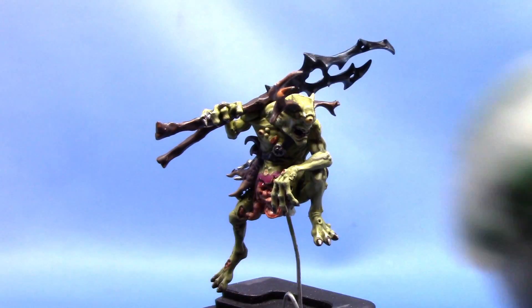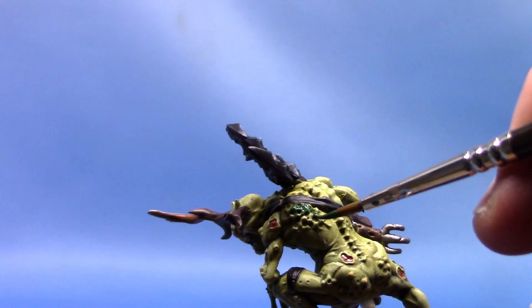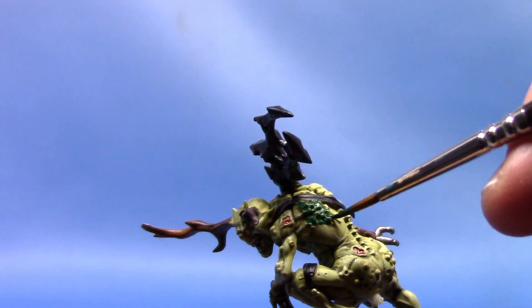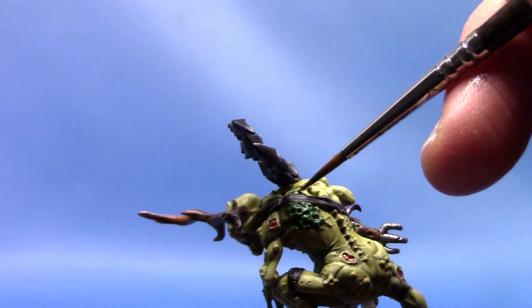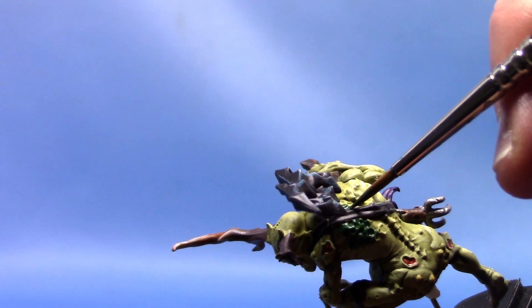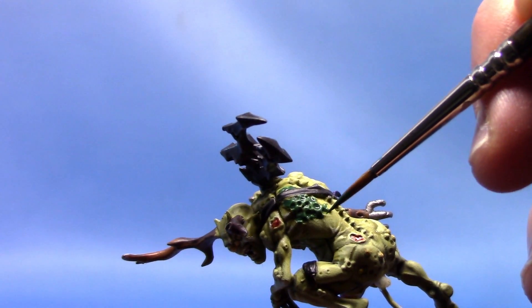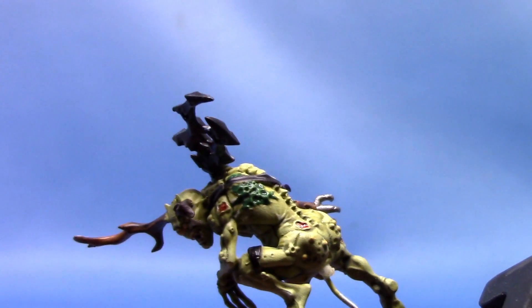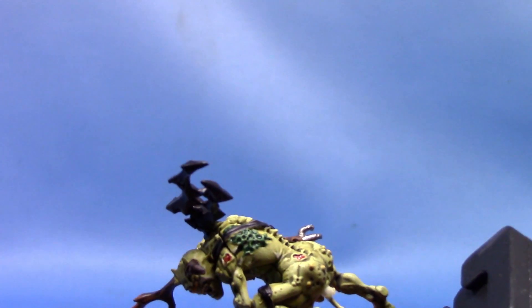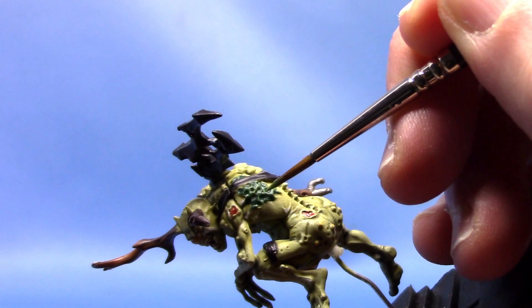Next up we're going to take some Caliban Green, and this is for all these little hexagonal bits on his back. I'll thin that out — you've got to thin that out just a little bit more than usual so it's not too overpowering on the flesh. I'll carefully paint these and just a little tiny bit around where these meet the skin as well. And then finally we can highlight these with some Skarsnik Green — just carefully running it along all the top edges, adding just a little bit of a subtle highlight to them.